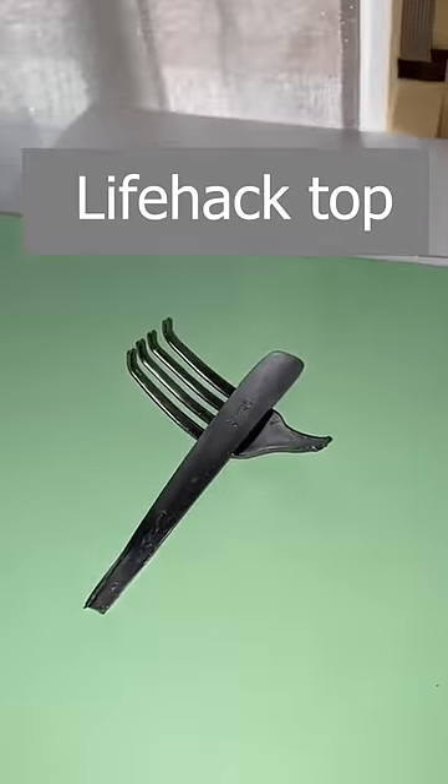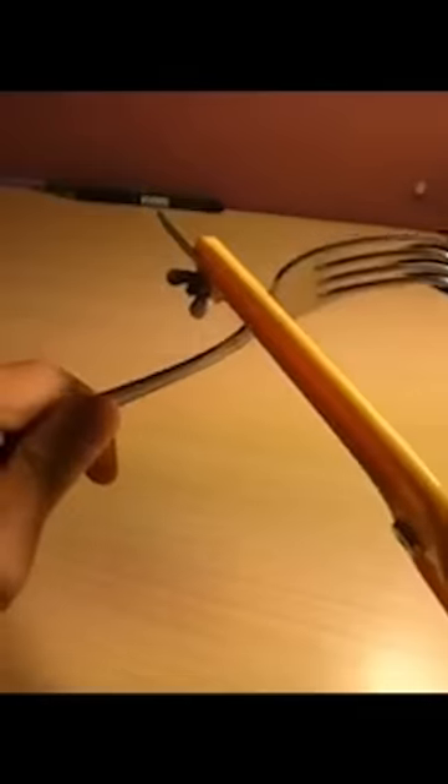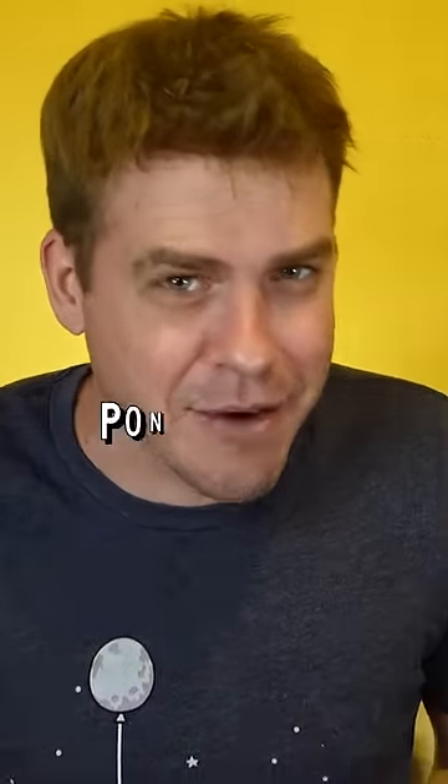We are going to test this life hack: making a lock on your door with a simple fork. You cut it like this, fold a little part here, insert it into this part of the door, and then with the other piece of the fork you insert it this way — and no one will be able to enter your house, your room, or any other location where you want to put it. It's quite interesting, but will this life hack really work and be easy to do? Let's put it to the test.